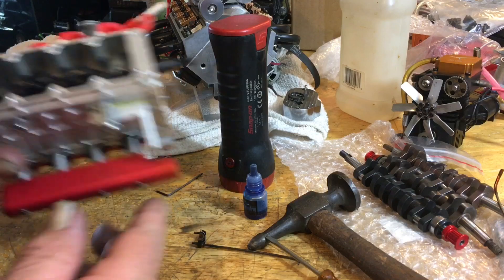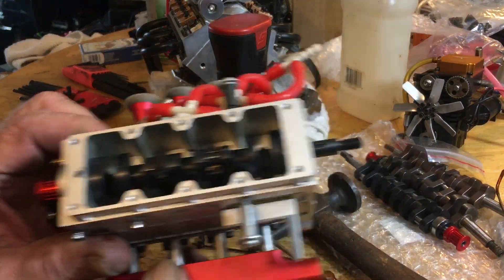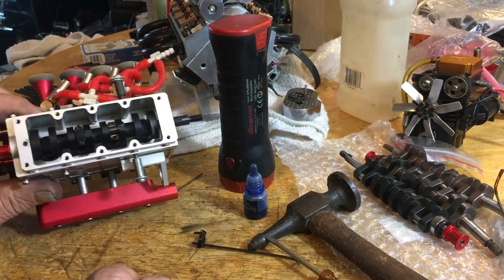Today we're putting the crank in. I've already got the crank in it, but I'm gonna show you how to do it — I'm gonna tell you how to do it.